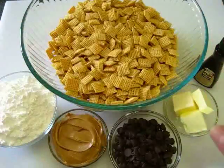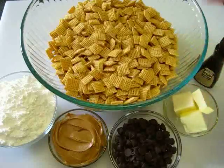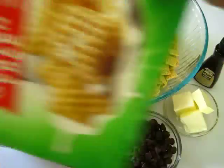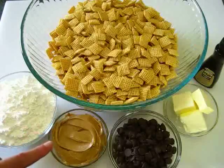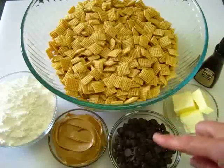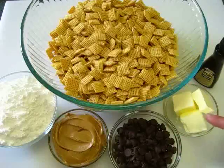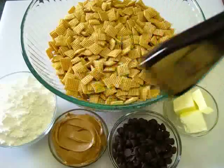To get this started, you're going to need nine cups of a Corn Chex cereal — these are oven roasted corn cereal, though you may use rice cereal if you wish. This is the brand I use, General Mills. I've got one and one half cups of powdered sugar, one half cup of creamy peanut butter, one cup of semi-sweet chocolate chips — dark chocolate chips work too — one fourth of a cup of unsalted butter, and one teaspoon of pure vanilla extract.